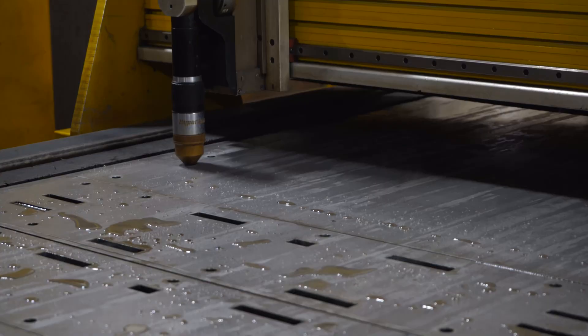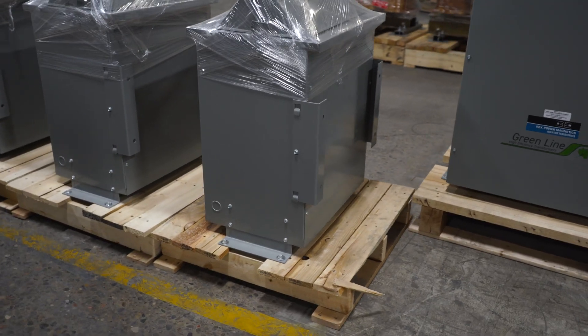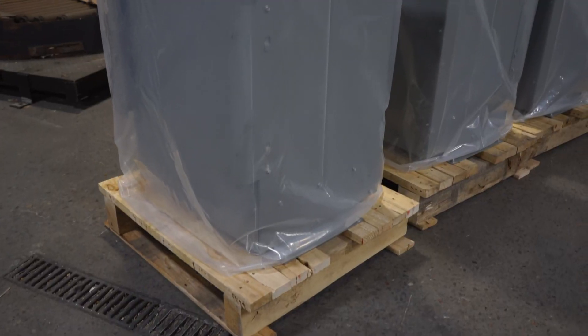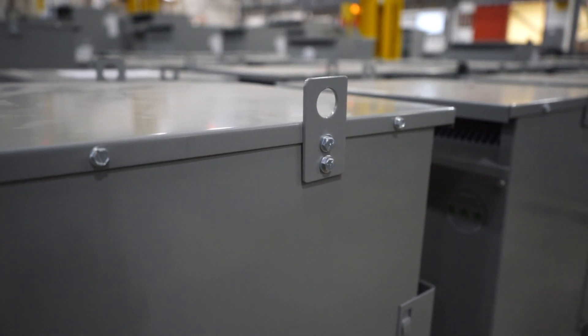The transformer's enclosure is fabricated and painted in-house with heavier gauge panels. It is a robust design with handy features such as wall brackets that are turned inwards for shipping. These can be flipped outwards if they're going to be used, or left as is for floor mounting installs. The lifting eyes can either be left pointing up or turned downwards once installed.